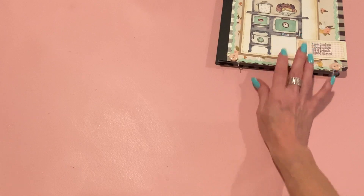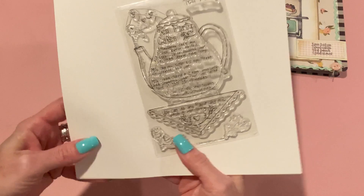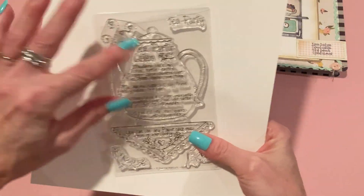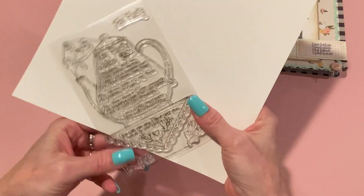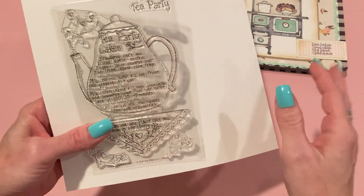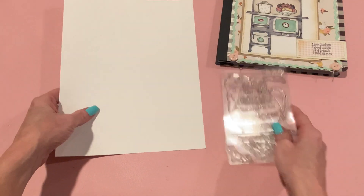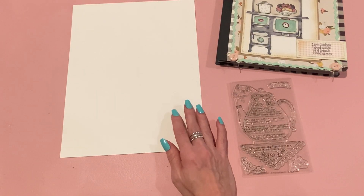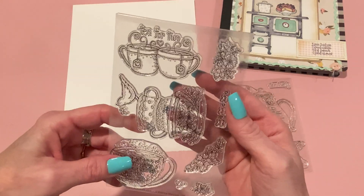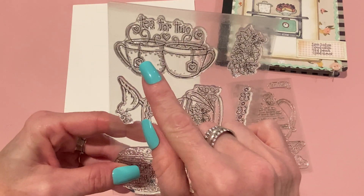The main stamp of the month is this one, which is Tea Party Cakes. It's a little bit off center because I did use it and tried to put it back, but it's not perfect. I used this stamp and then some of the others as well in some of the projects. This I believe is the add-on set, and I used this stamp from there — the Tea for Two.